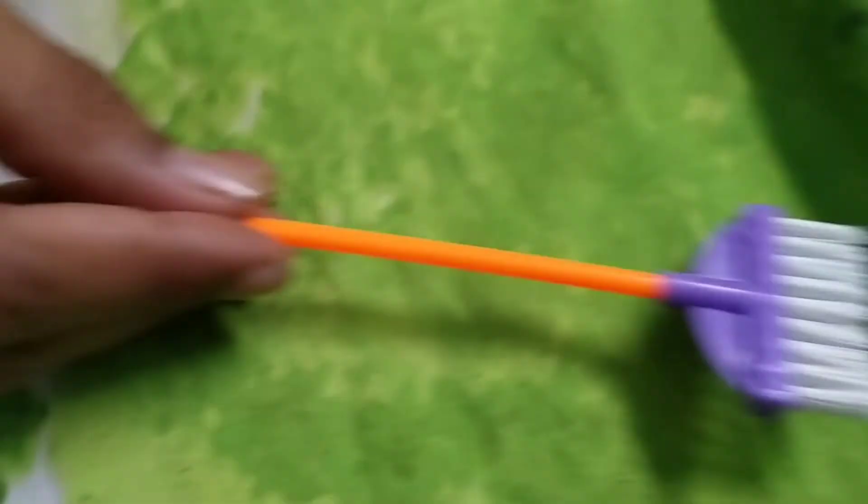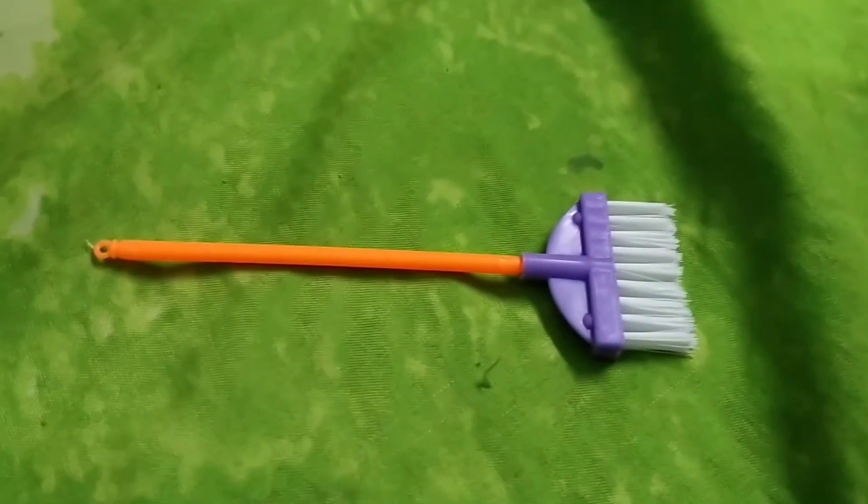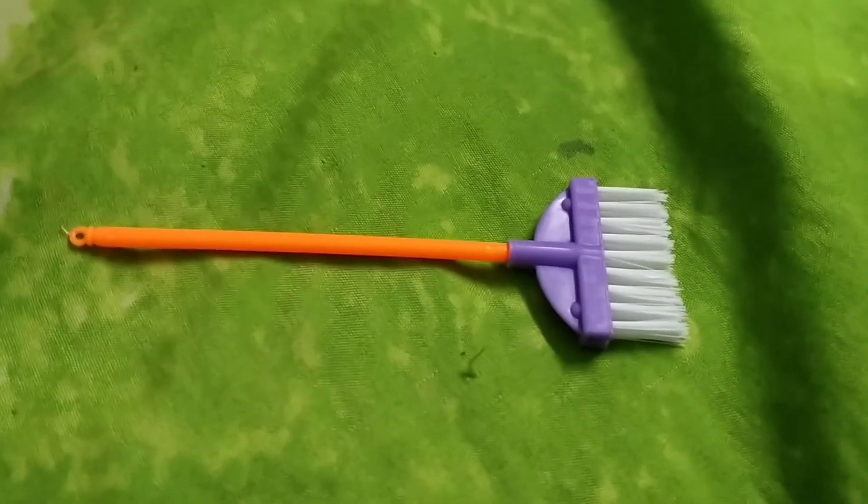Baby, what is this? What is this? Broom stick. It is a broom stick.